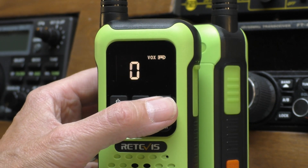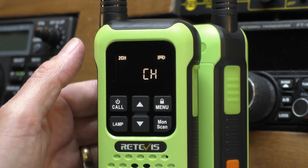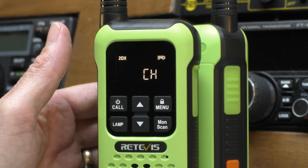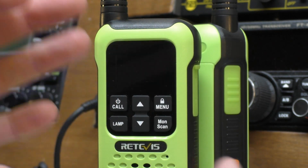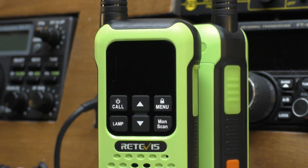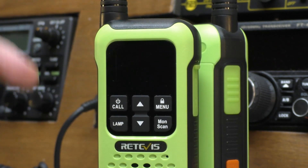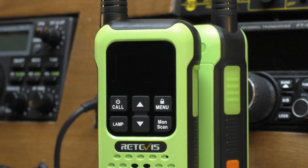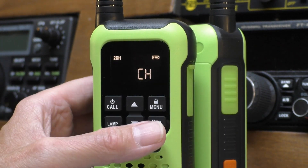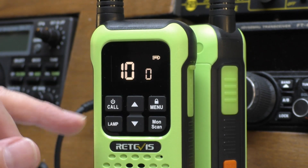There's a VOX feature which means you can set the radio to operate on the sound of your voice. It also has a dual watch feature - this is quite good. The idea is that if you've got more than two of you in a group, you can set it to monitor two different channels at the same time. So if you're split into two channels this radio will monitor both, and as soon as it receives a signal you'll hear what's going on. Quite useful if you're in a large party.